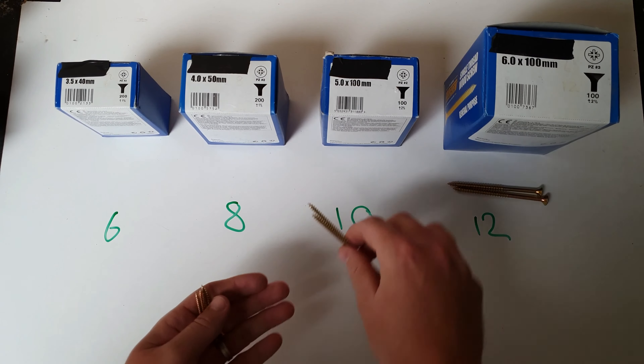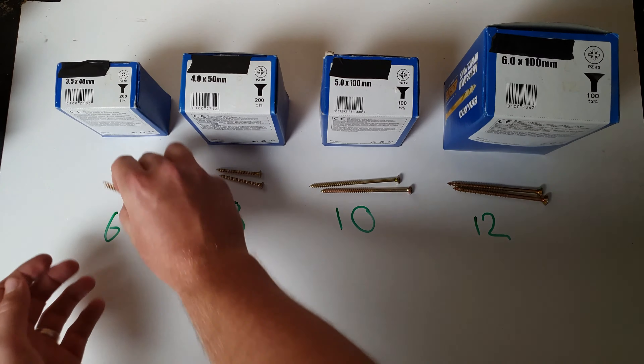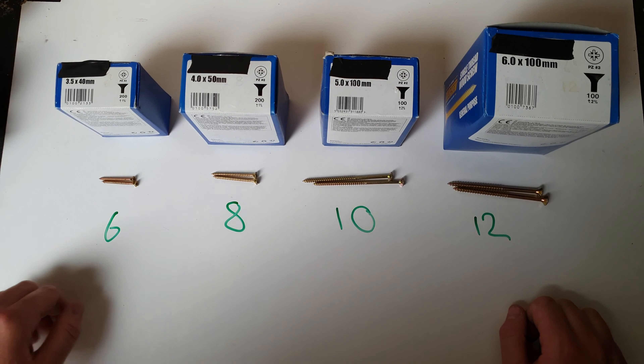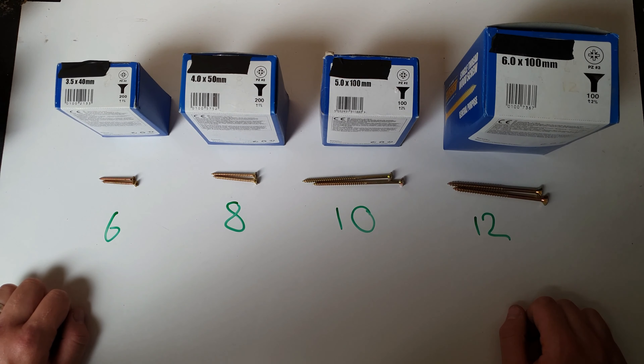They're quite obviously different sizing, so depending on what you're going to order does make a big difference. Hopefully that's cleared up the confusion with screw sizing — it really isn't too difficult, as long as you take into consideration whether you have a millimeter length measurement or an inch length measurement.